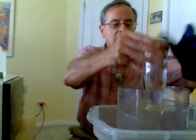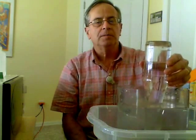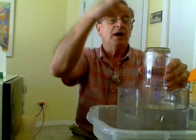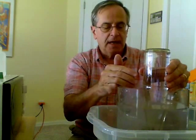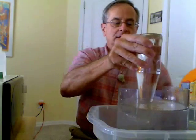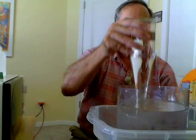What happens here is the steam converts back to water. The steam that was created when I boiled it converts back to liquid water. The entire bottle is filled with steam while the air is driven out. When I put it heads down in the water, it cools, the steam condenses back to liquid water, creates a vacuum, and the air pressure pushes the water up into the vacuum and it fills with water.